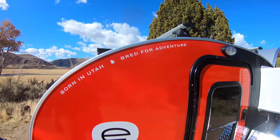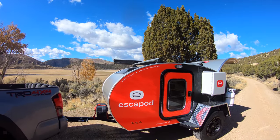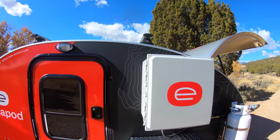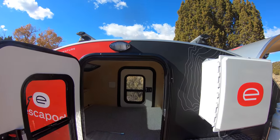Starting with the cabin, we make this a nine-and-a-half-foot cabin, which really makes it a very comfortable space to sleep in with a queen-size mattress inside, and that leaves plenty of room for a full kitchen in the back as well, which I'll show you in a moment.